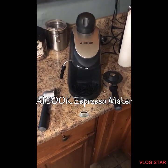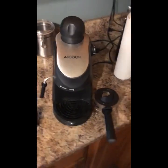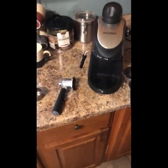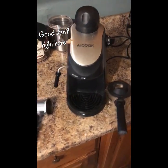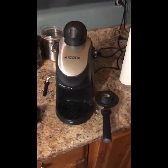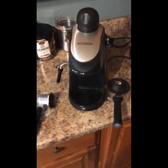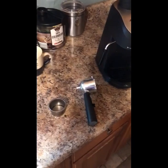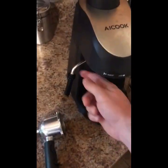Alex the dog dad here, and I have my AI espresso maker. Been using it for a month and just wanted to say this thing is awesome. It's actually pretty cheap — it's like 30 bucks, at least when I bought it. So I'm gonna show you how to use it.